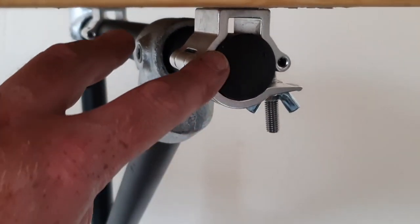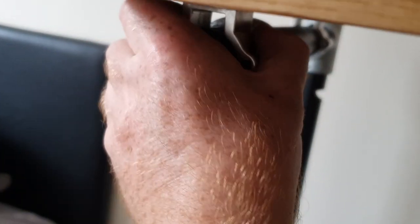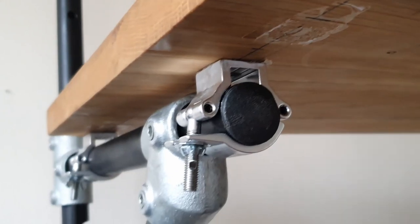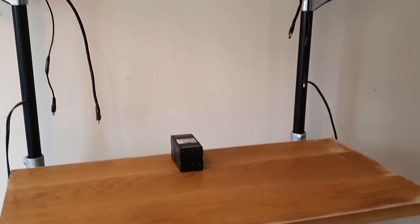Key clamp tubing also comes with plastic end caps — they're about 20p each, really cheap. If you don't want unsightly open pipes facing into the room, just press these little inserts in and they give it a nice finish and hide any saw cut edges. Once all that is fixed, I thread the wires through the holes and get those ready to fit.